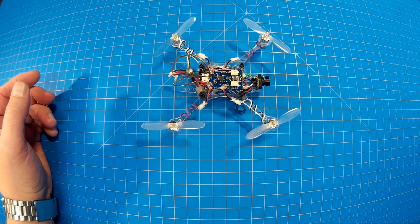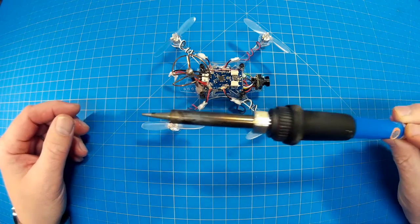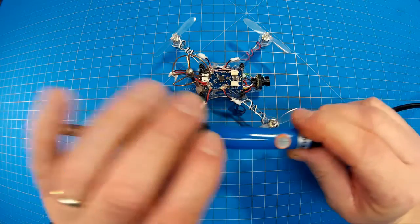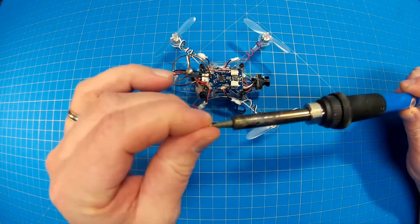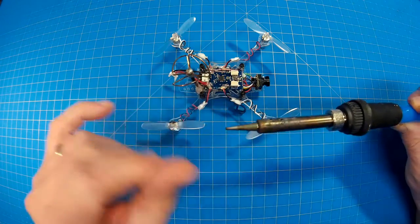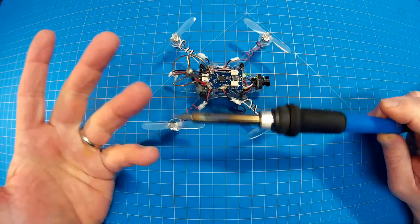My soldering iron I got off Banggood, and that was probably about $10 or $11. The fanciest part is you can actually change the temperature on it. It's a 60 watt with a fine tip, and you can change out the tips — you just unscrew here and it loosens up.